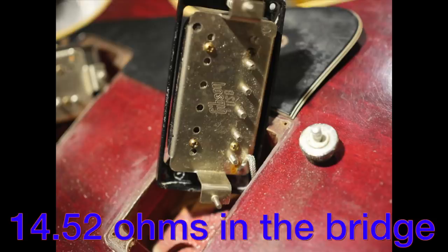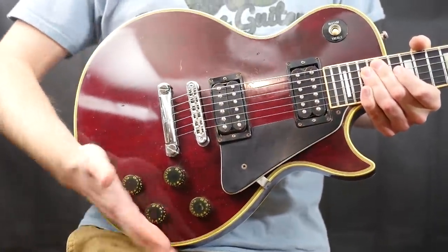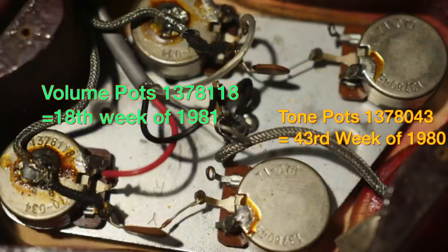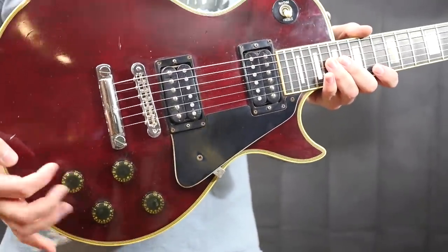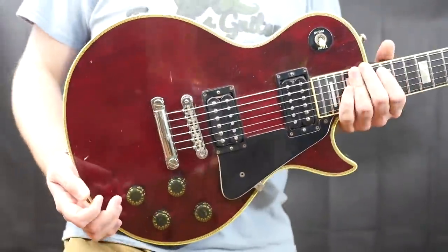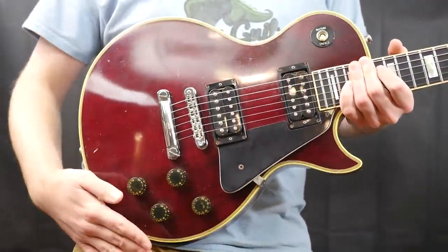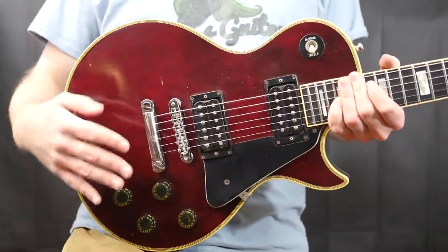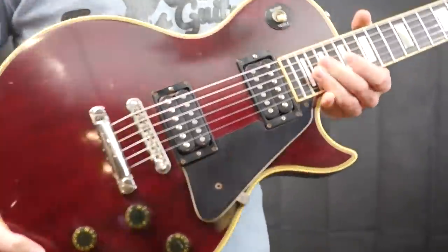The pickups I put in are the 490R and 498T Gibsons — that's what they use in modern-day Customs. Despite the seller thinking these were '79 pots, they're actually 1980s on the tones and 1981 on the volumes. That's pretty common — mix-matched dates on tone and volume pots. On most of my spotlight special collection the volumes were from '80 and the tones from '83, with the guitar also from '83. So I believe the pots are still original to this guitar.